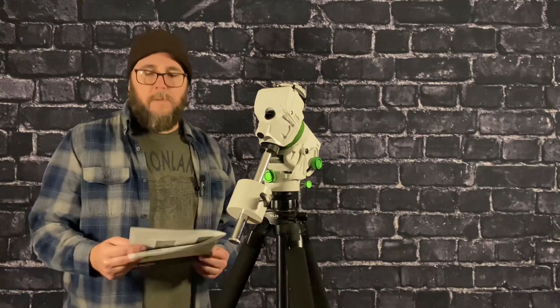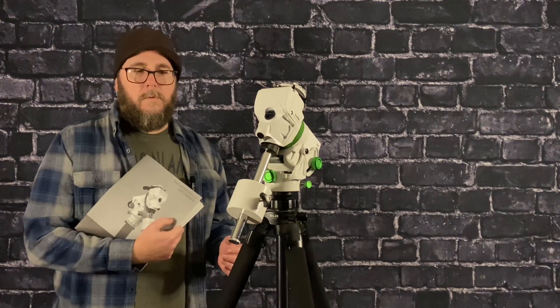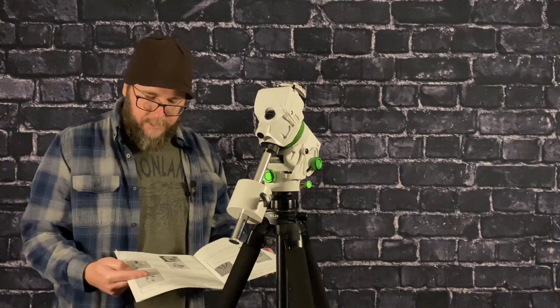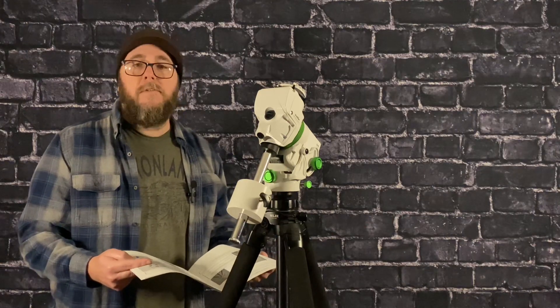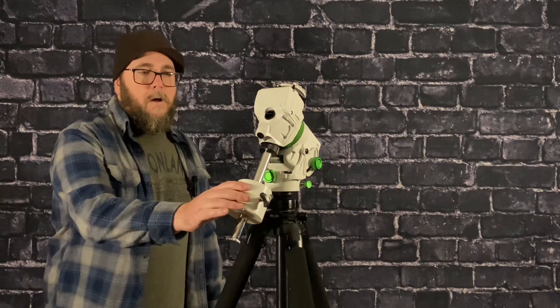I dug out the manual to see if carrying it out fully assembled was mentioned, and it is — under the optional tripod extension. It says: do not transport the Star Adventure GTI fully assembled. So that's probably what caused this.